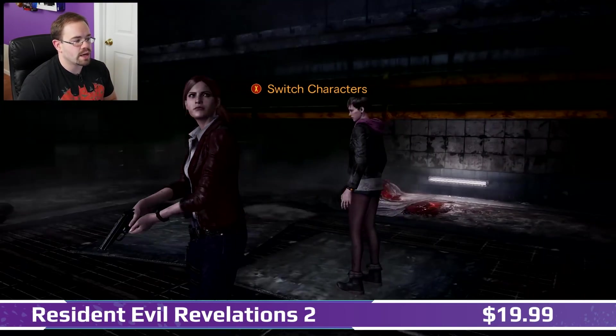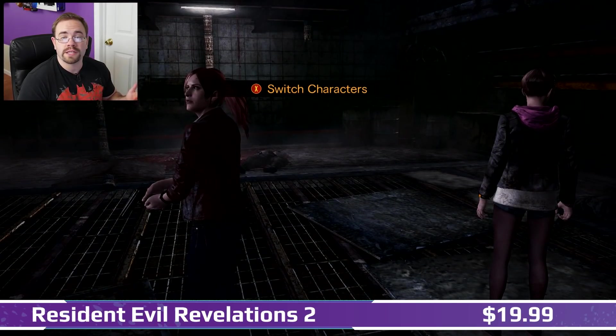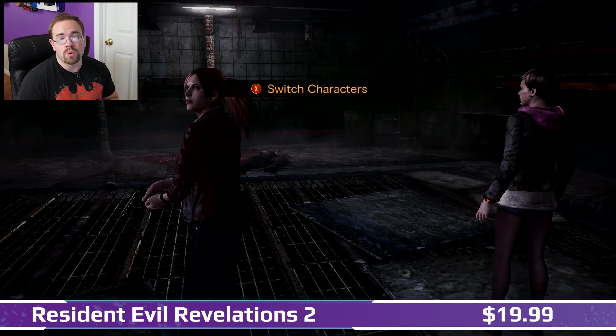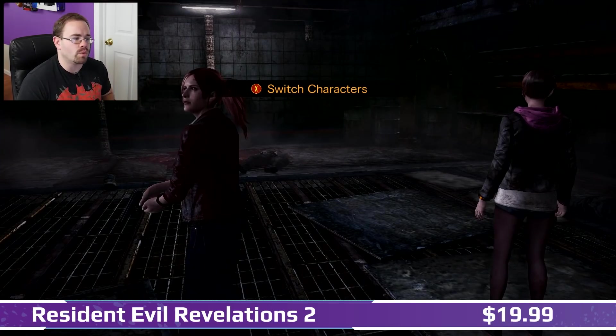I had to wait for it to download because it took a while. It's 24 gigabytes, and if you're thinking you'll go out and get it physically, don't bother. If you only want Resident Evil Revelations 2, you can buy it separately, but you still have to download it either way. If you go out and buy it physically, you get the first one on a cart, but you still have to download the second one.